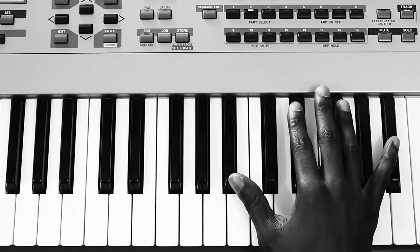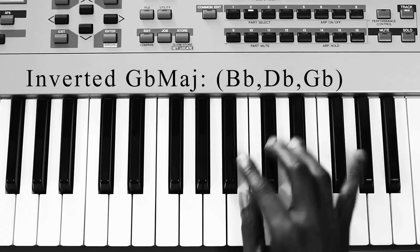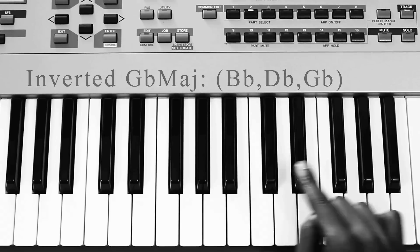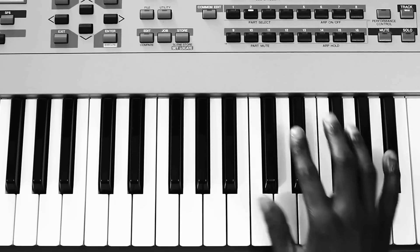We're going to start off with the right hand. You're going to start off playing this chord here, which is basically a Bb, Db, Gb, and then a Bb an octave higher. So that's the first chord.